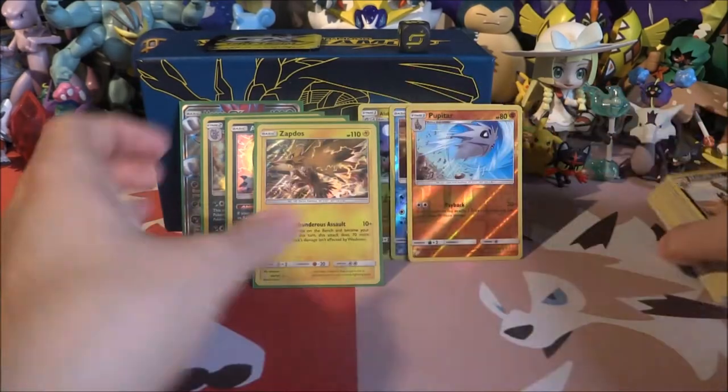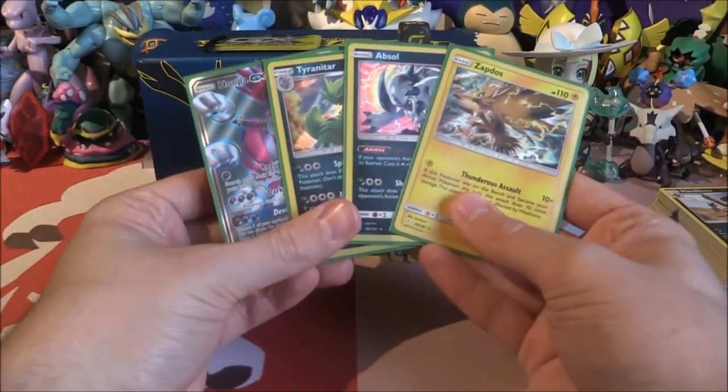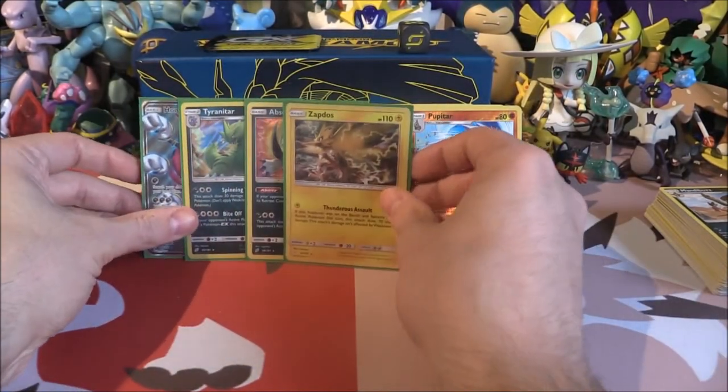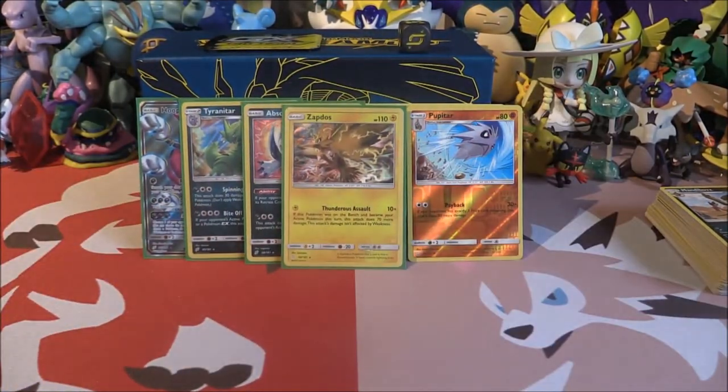We got ourselves a Full Art GX plus three Holos from eight packs. Wow, that was good — some good stuff indeed. That's probably been one of my best Elite Trainer Boxes so far. Having a GX and then three Holos — that's four pulls overall. I'll definitely take that, very cool indeed.